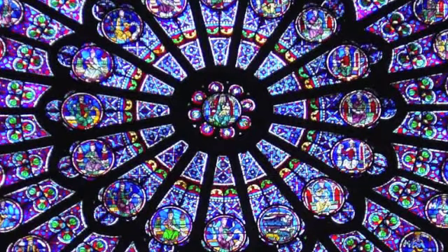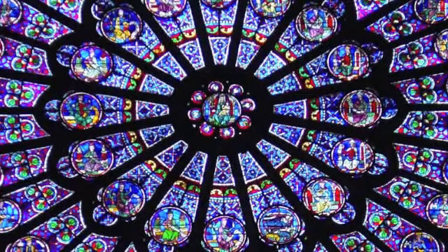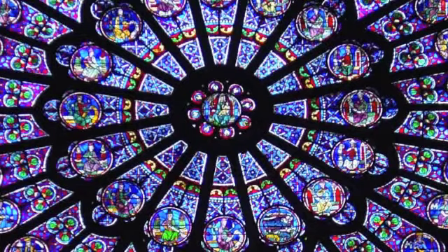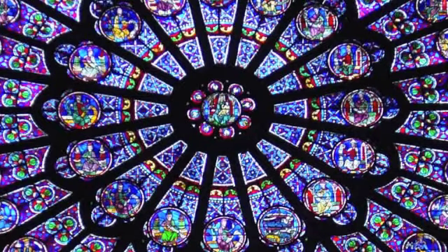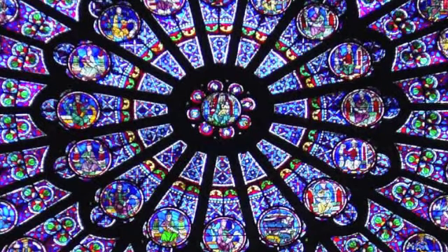A beautiful vortex of yellow rotating right in the soft part of your stomach. Breathe into this space and breathe up this new energy. And let it clear and open.